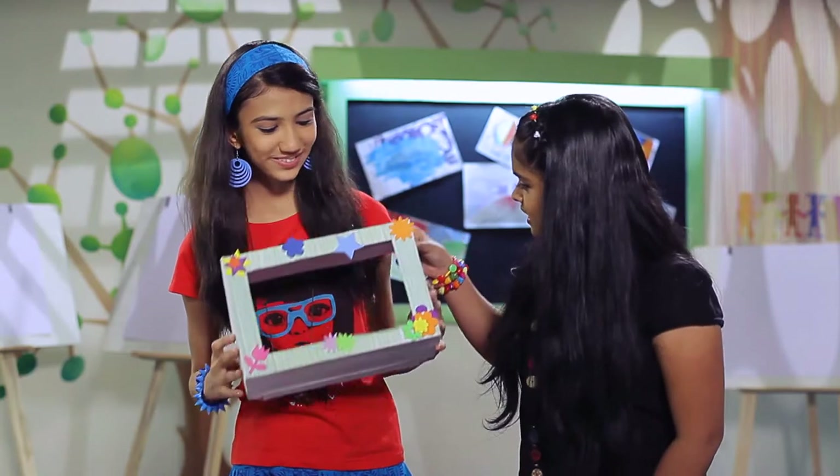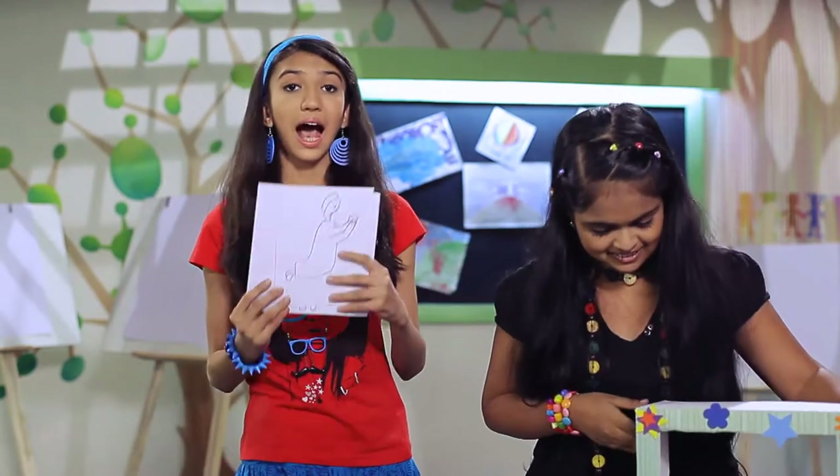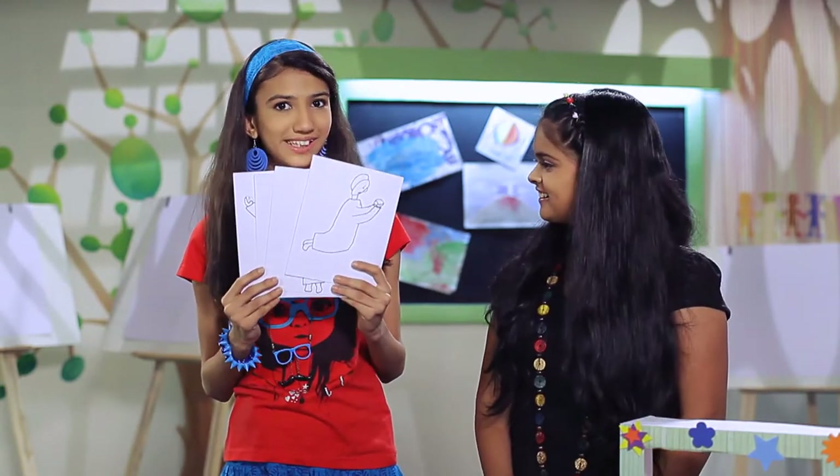Wow, this is so good! Let's make some picture puppets. I have some images from the Bible story of the unjust servant. Let's make picture puppets with these images.